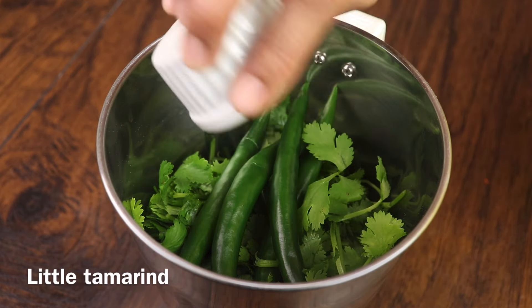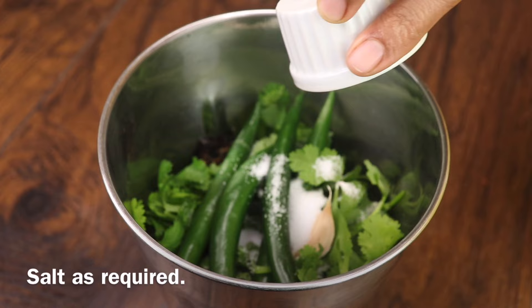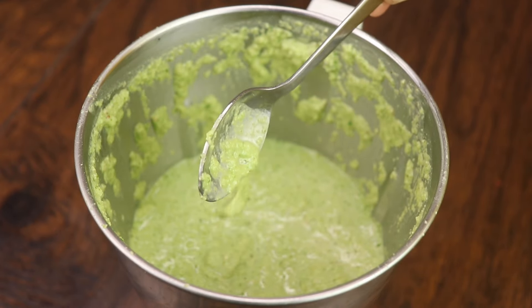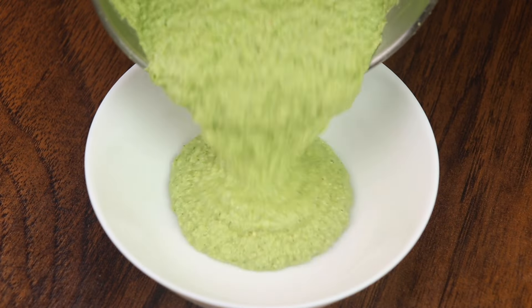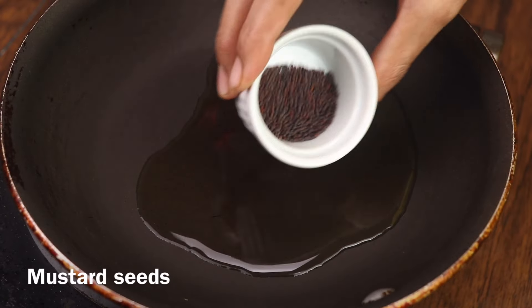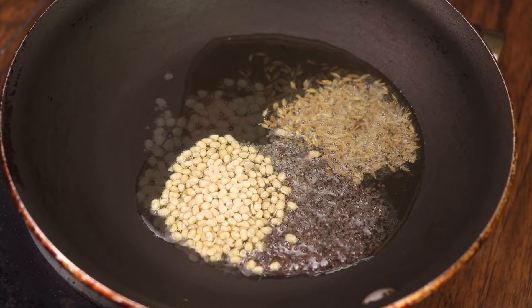Take 1 inch to 2 inch pieces. Heat the frying pan and add 1 tbsp of oil. Add 1 tsp of oil, 1 tsp of ginger, a half tsp of ginger, and 1 tsp of butter. Fry it up to 1 minute and add pepper to taste.